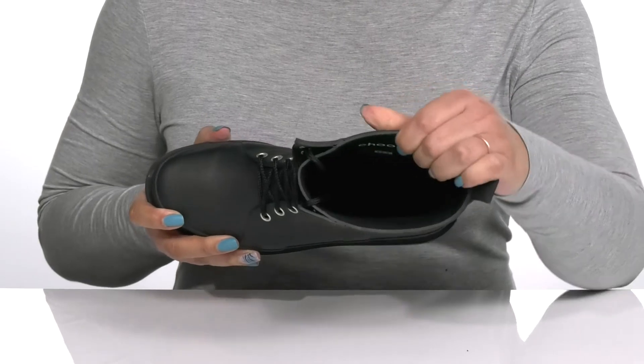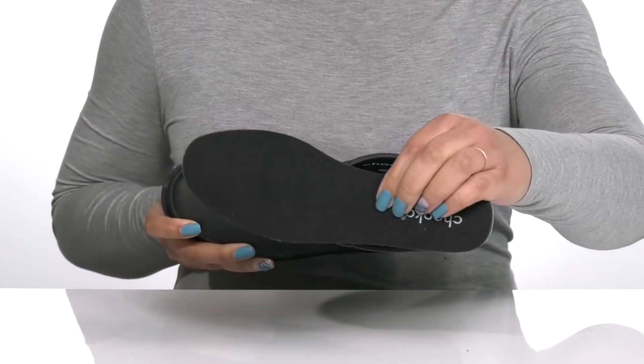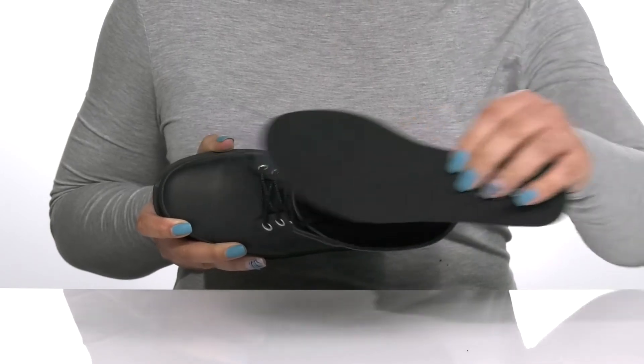Inside there is a man-made lining that is insulated to keep you nice and warm, with a removable foam footbed that is cushioned to give you maximum comfort throughout the day.